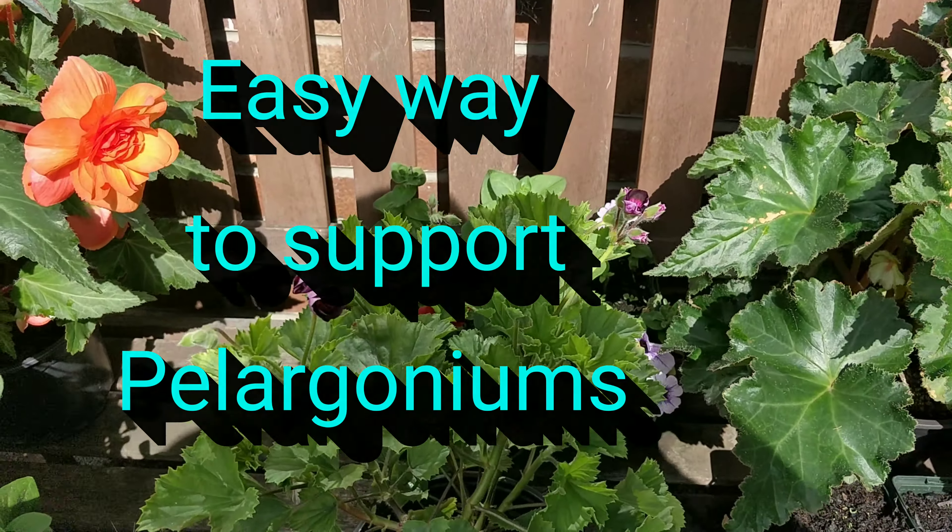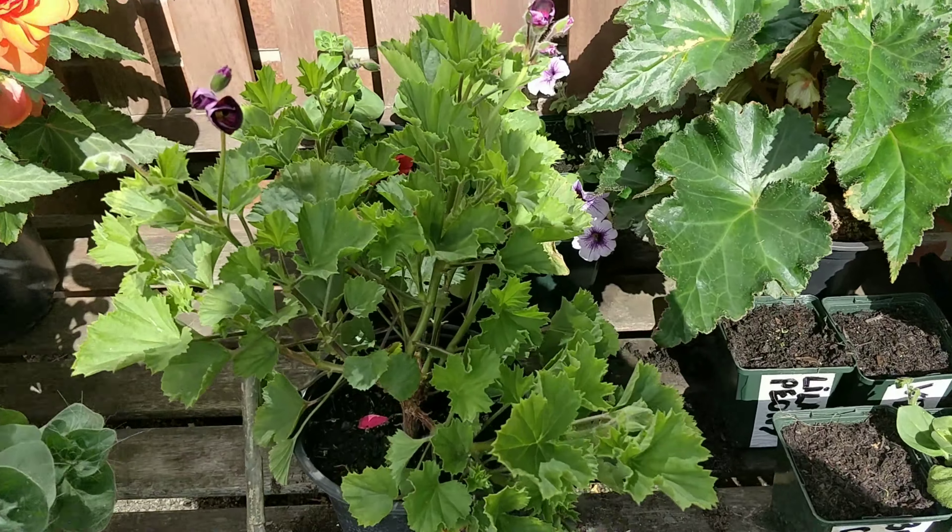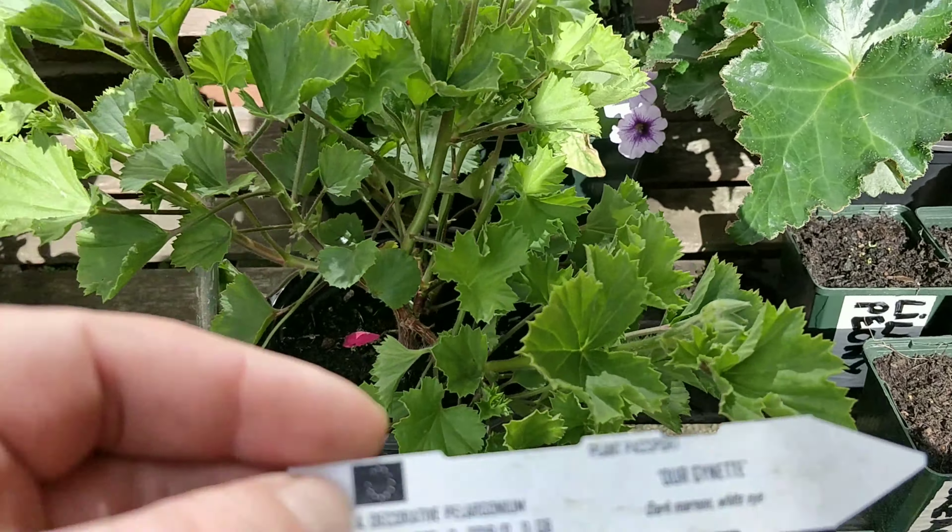Welcome back ladies and gentlemen. Today I'm just going to be showing you how to go about staking your pelargonium. This variety is from Frybrook's Nursery. It's a decorative pelargonium.